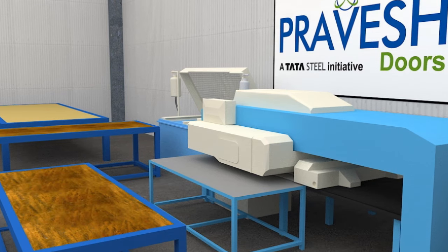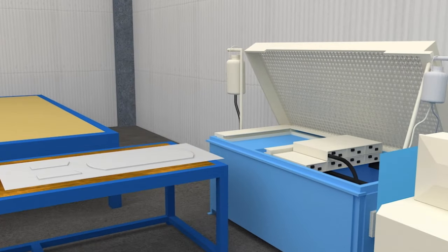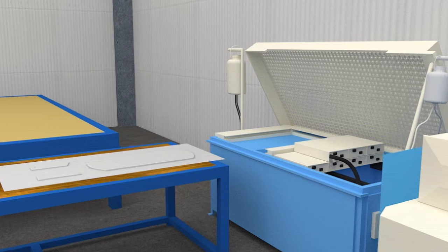Next, the sized sheets are punched as per the specifications, like hinge holes, handle cut out, lock cut out, and peep hole cut out.